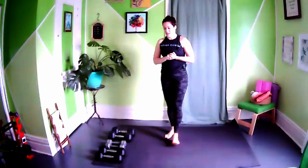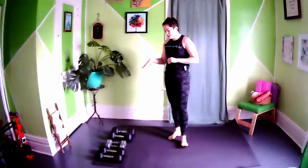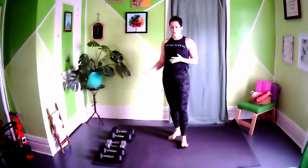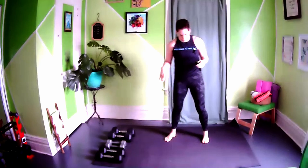Welcome to our strength day. You're going to need three different sets of weights if available — something light, something medium, and something heavy. The heavy is for deadlifts and squats, the light is for long lever movements like front raises, and the medium is for things like renegade rows and bicep curls. Get your weights ready and we'll start with the warm-up.